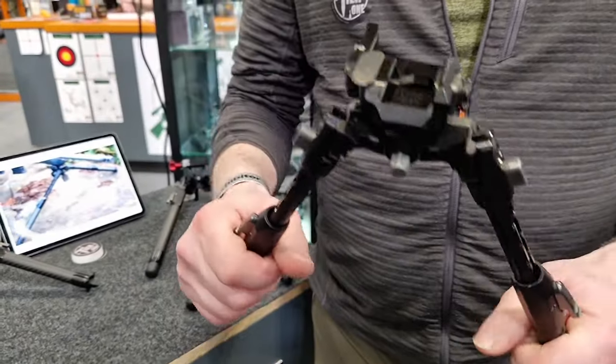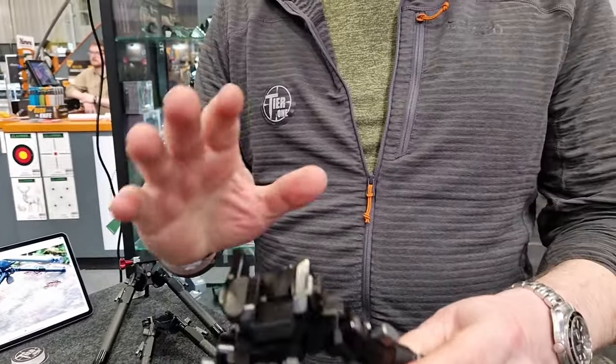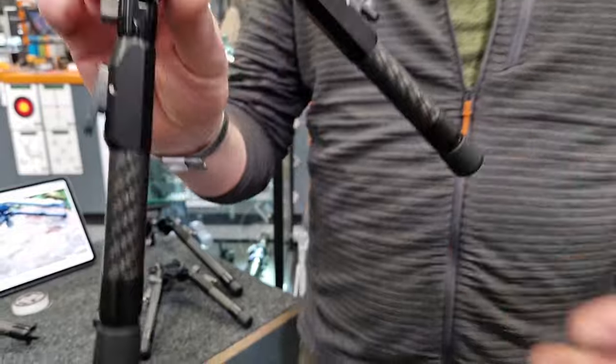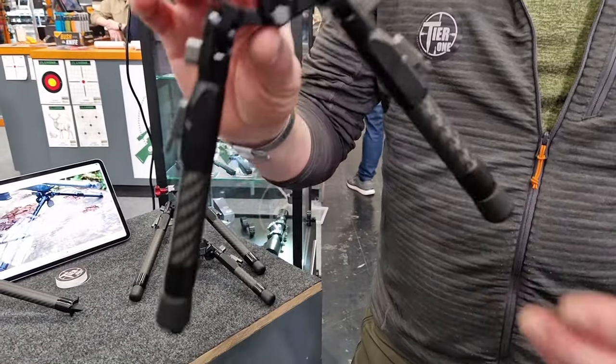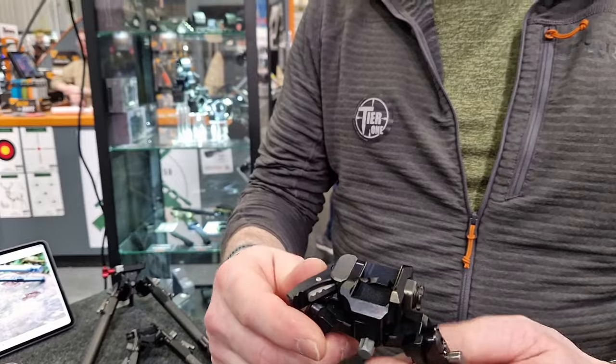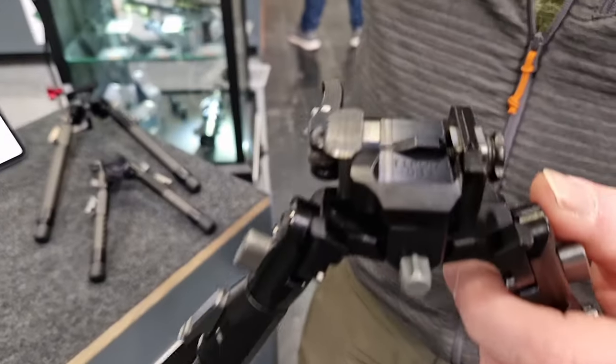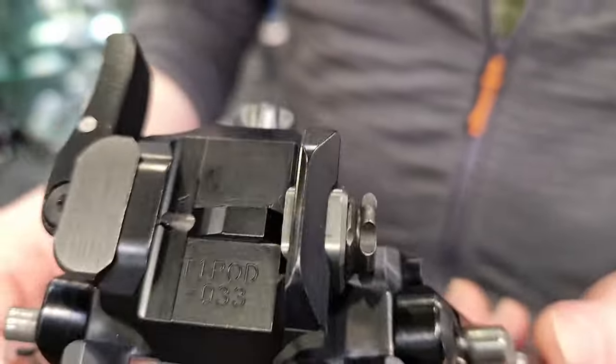This is our most simple, lightweight bipod. It's been really popular with people who do foxing and stalking because it's lovely and lightweight. It can attach to the rifle one-handed in a second — very quick detach with our Smooth Cam QD system. It works really well and is very effective. We actually brought this across from our optic mounts because it worked so well.